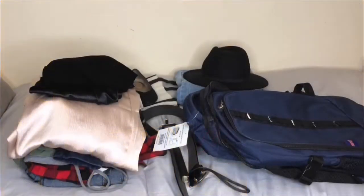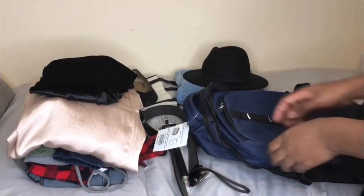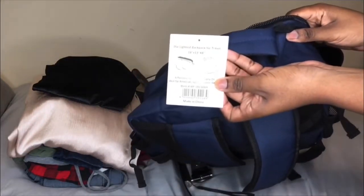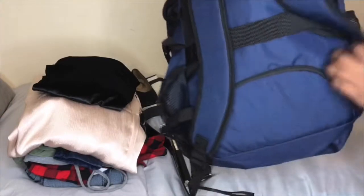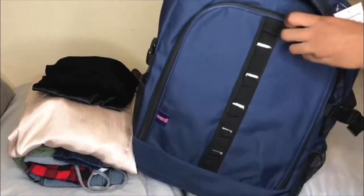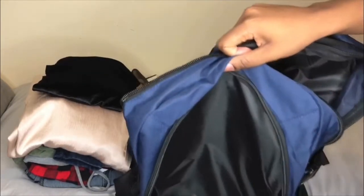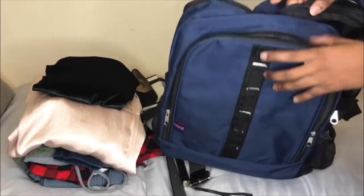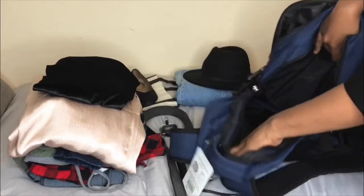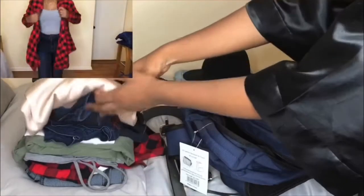Hello roomies, welcome to the DIY Sleeping Quarters channel. This video will be how to pack your free carry-on item for Spirit or Frontier Airlines. This is my one free personal carry-on item. The measurements of this bag are 18 by 13 by 8, and as you can see there are a lot of compartments with it — it is fairly large. I bought this bag on Amazon and the link will be in the description box.